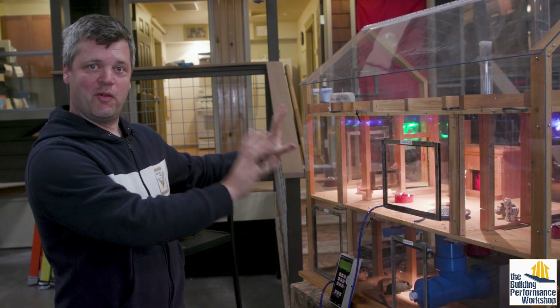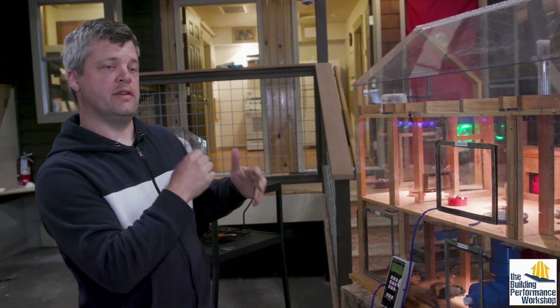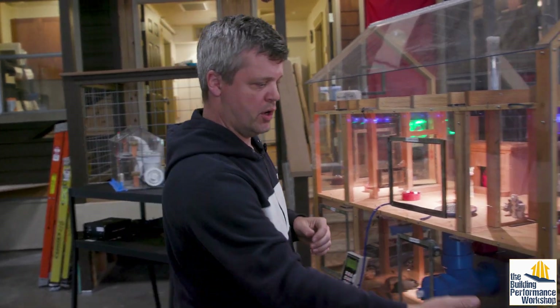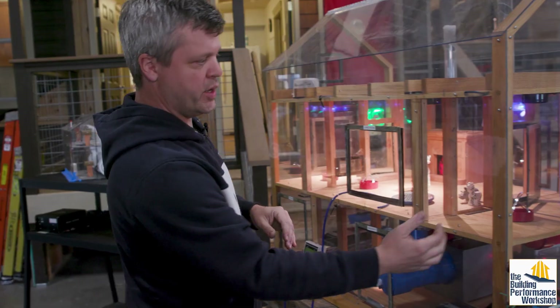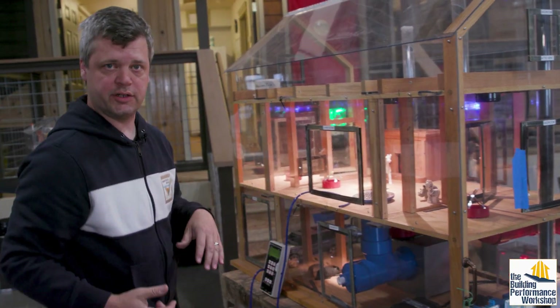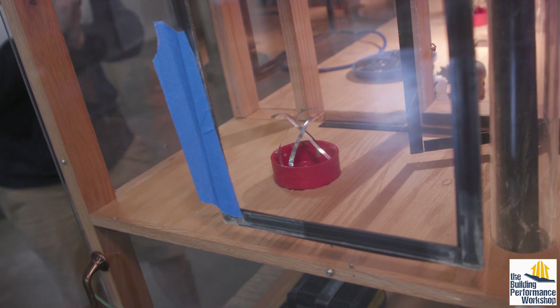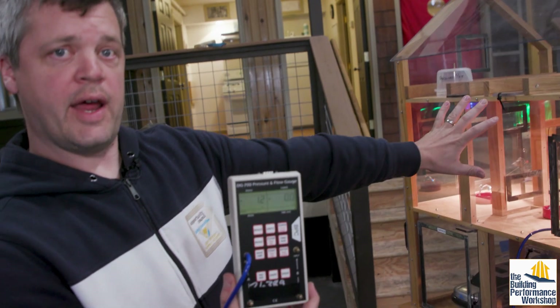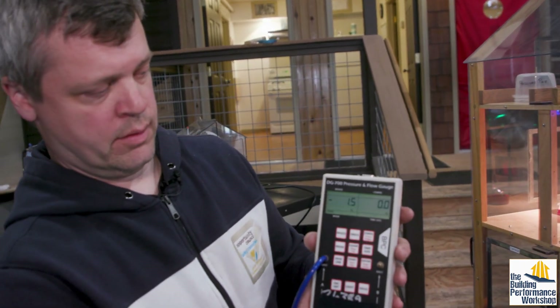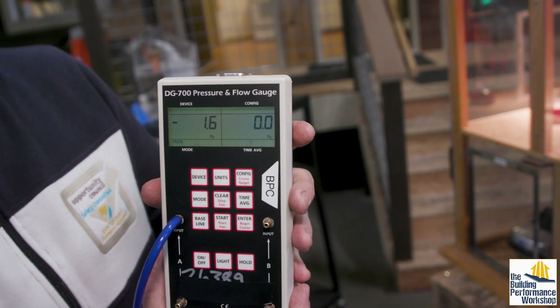We've turned on all of our fans. Now we're going to see what effect the duct system has. I'm going to turn on this little rheostat over here. We can verify that our supply registers are actually blowing air out into the space — there's a nice ribbon coming out the top on each side. With all our fans still going, the current house setup puts us at about negative 1.5 pascals.